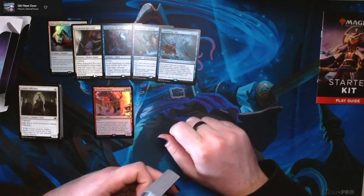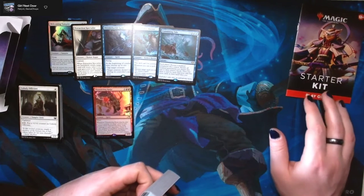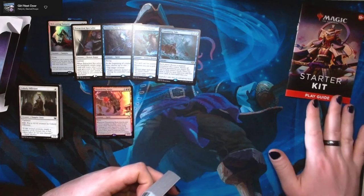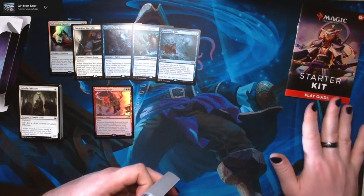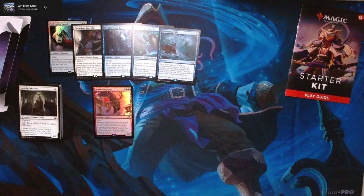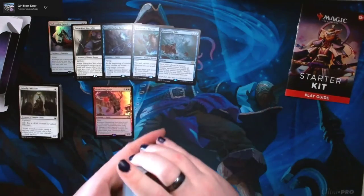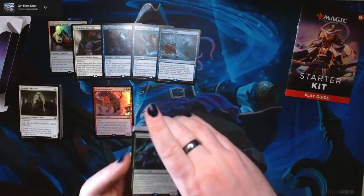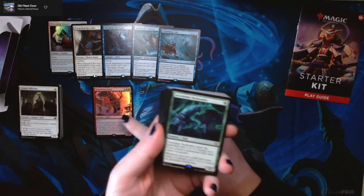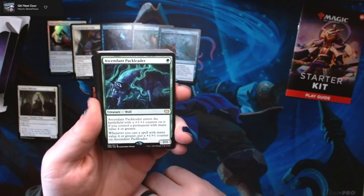Just getting one of these starter kits only costs around $12. The original one was like $9, and I guess they've marked up the price a little bit — so this one was $12.99 Canadian. Our first rare out of the bag, other than Thundering Raiju, is Ascendant Pack Leader — a really strong one green for a 2/1 wolf.